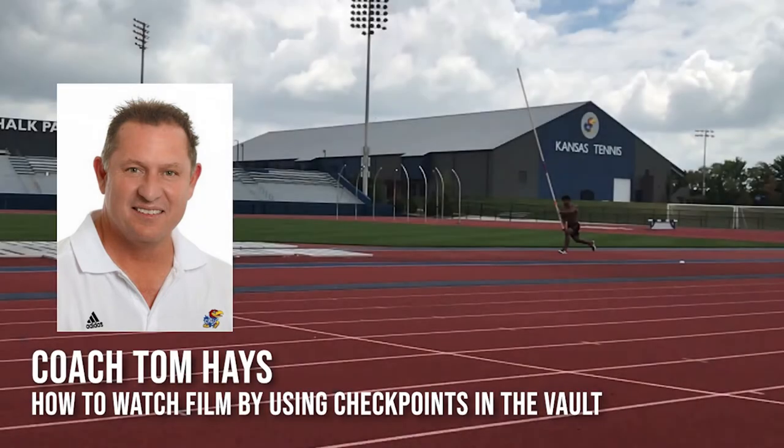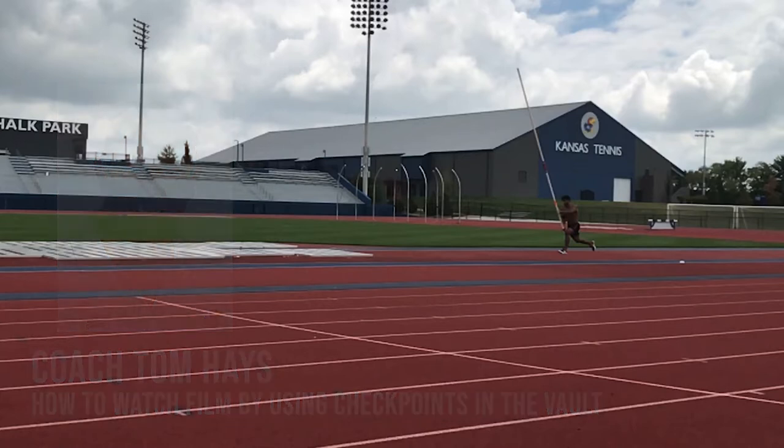Hello and welcome to our Vault Video Library. I'm Coach Hage from the University of Kansas and I'd like to share some simple ideas on how to watch a video and three checkpoints that you should watch for when you're watching that video. Let's get started.